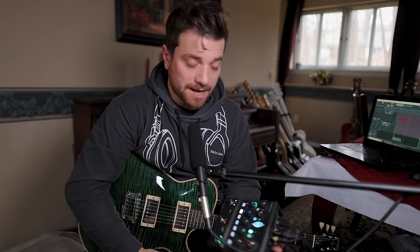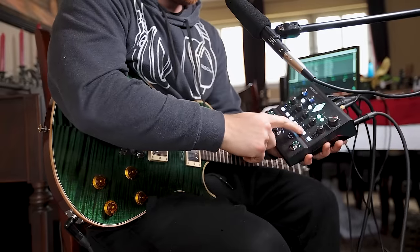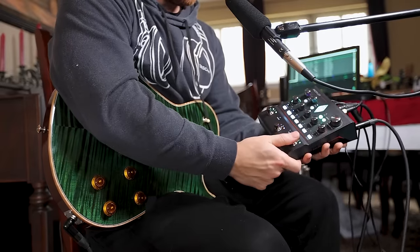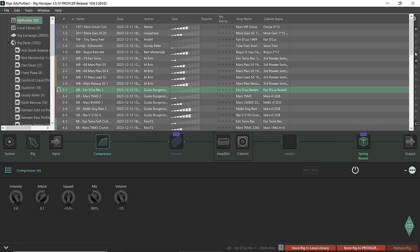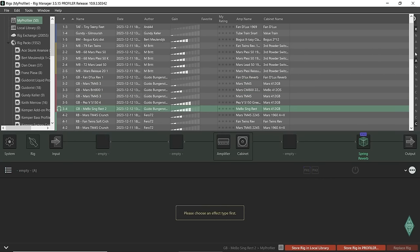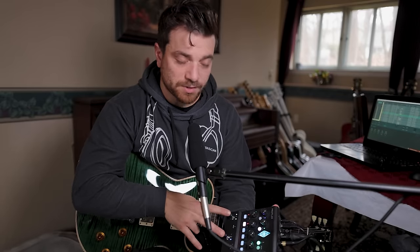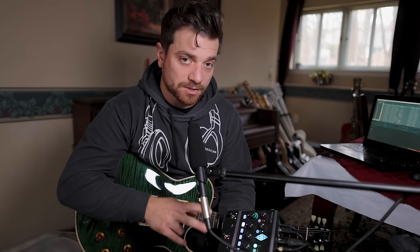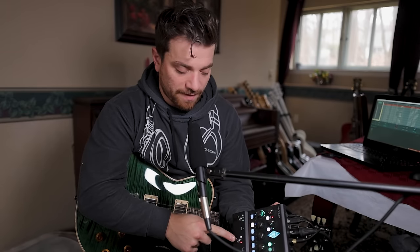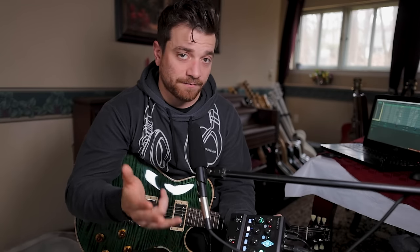You have 50 presets available to you at all times — 10 banks of five, so you can button-press through one through five here, or bank through them. When you get to five it doesn't go back to one; it goes to the next bank. If you want to go from five back to one you have to go all the way back. You can customize the footswitches — combo presses where you press two at once to turn an effect on and off. Right now they have this set up as effect on/off and banking up and down through your rigs.